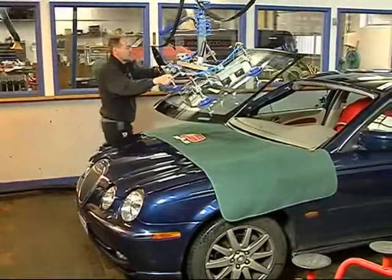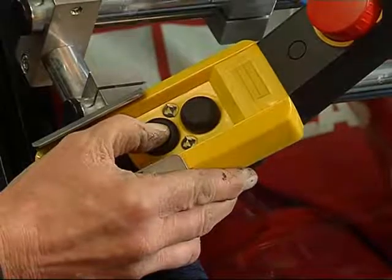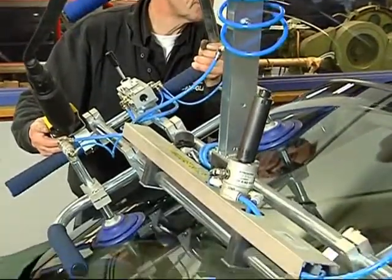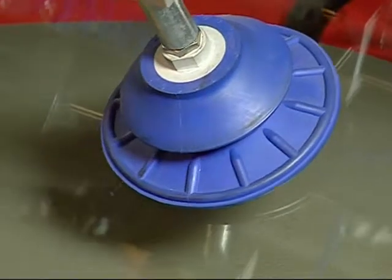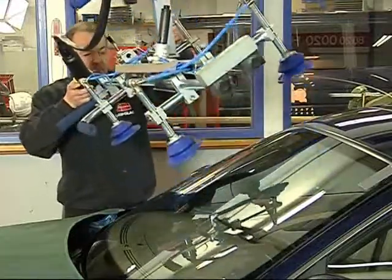Then position the windscreen into place, sinking it slowly down. With cars you have to stand by the side to fit the windscreens. When it is finally in place, you release the suction cups, and the lift can then be removed.